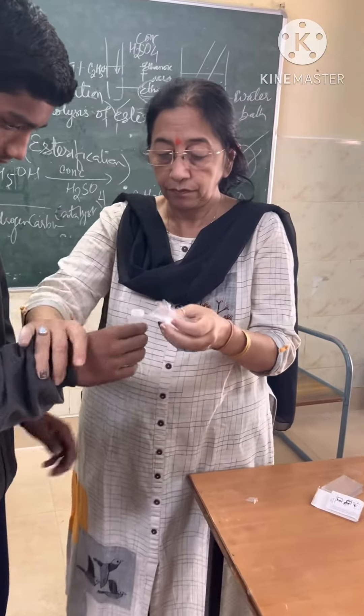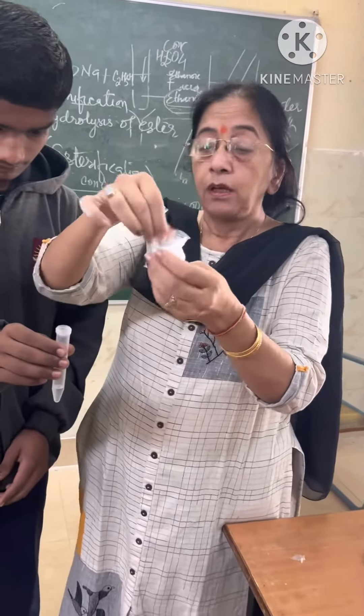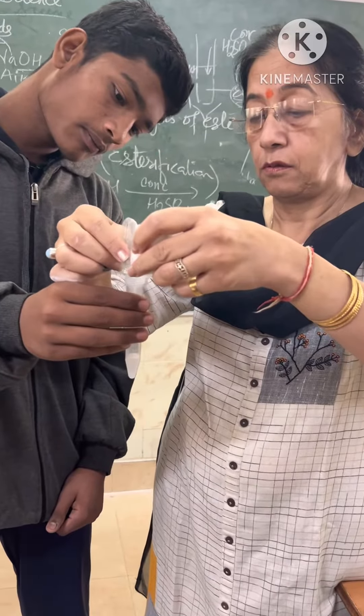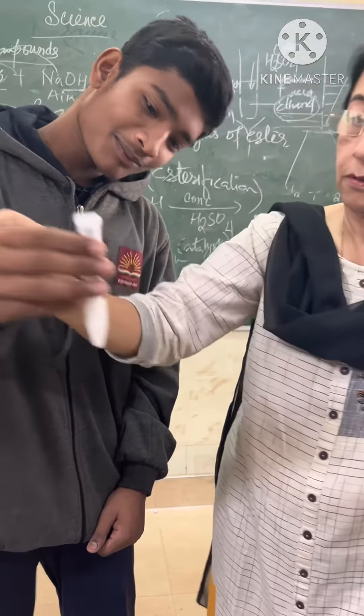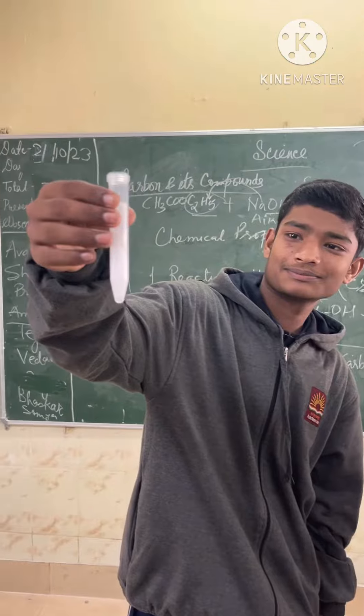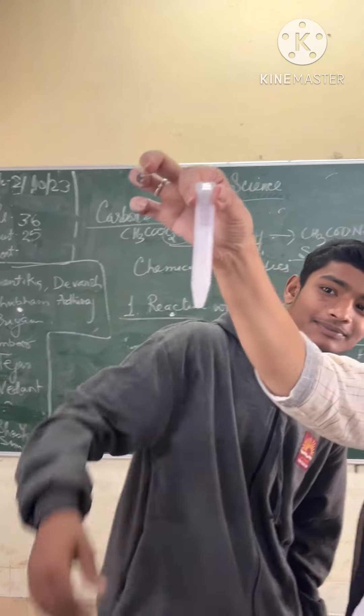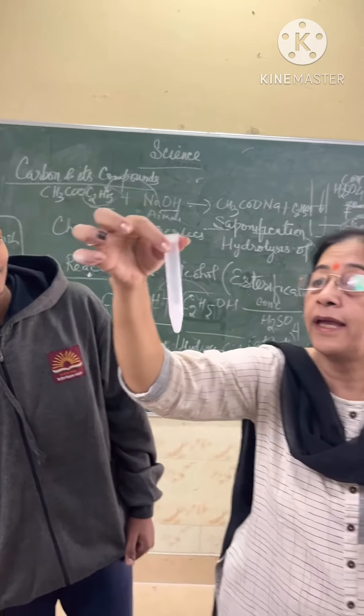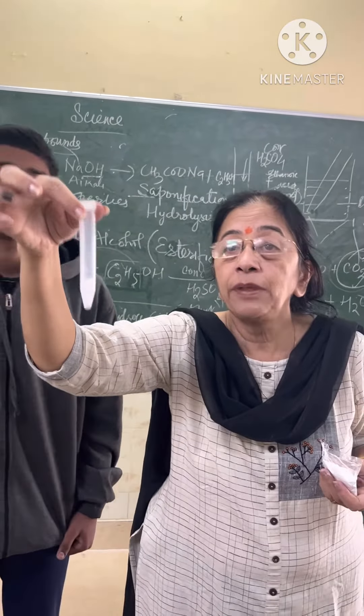It's a baking soda. Can you see it? Yes, ma'am. So you can see that this gas is being produced. Now we test this gas.